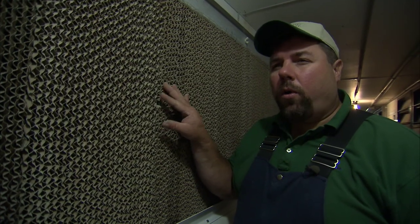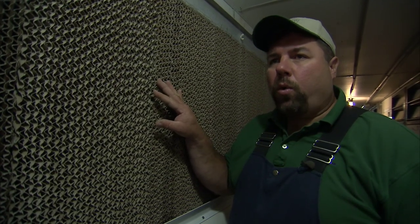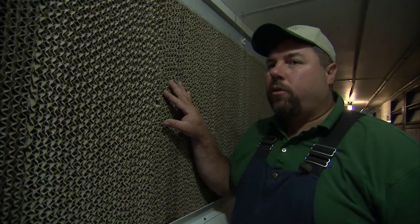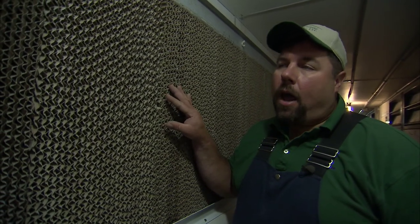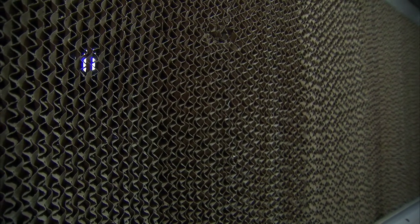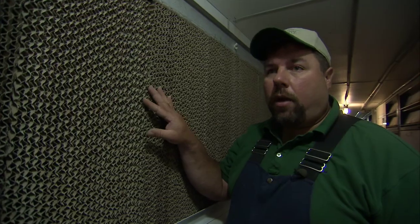This is a swamp cooler or cool cell. It basically utilizes evaporation to cool the air coming into the building. It's most effective in the heat of the summer and on a dry day. We can get this room 10 degrees cooler as we pull air through this cool cell. It's on a thermostat, and when it gets warm enough, the thermostat calls for the pump to kick in. The pump pumps water up to the top, and by gravity the water flows through the cardboard matter. The fans in the rooms then pull the air through this cardboard and decrease the temperature.